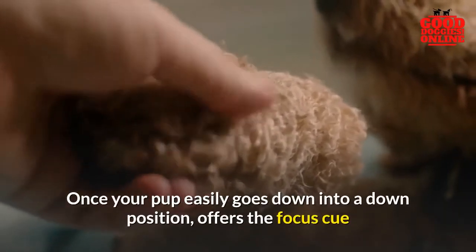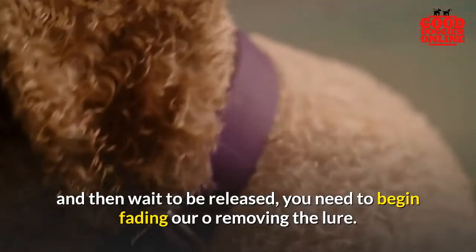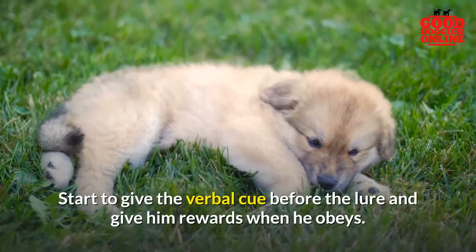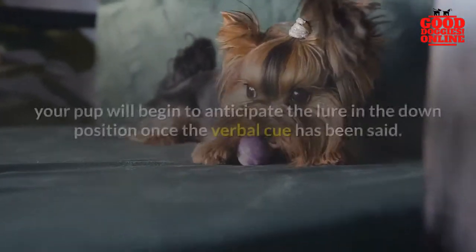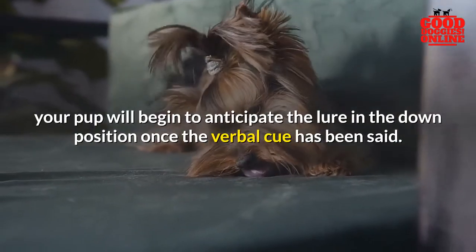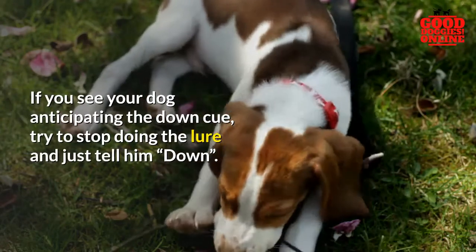Removing the lure and encouraging better performance: once your pup easily goes down into the down position and offers the focus cue, then waits to be released, you need to begin fading or removing the lure. Start to give the verbal cue before the lure and give him rewards when he obeys. After trying this for several times, your pup will begin to anticipate the lure in the down position once the verbal cue has been said.